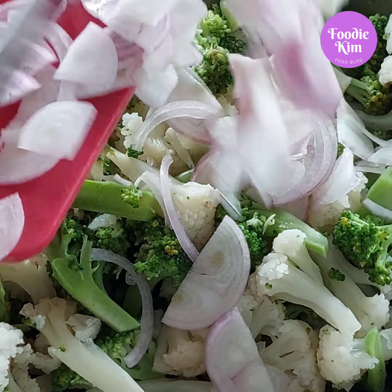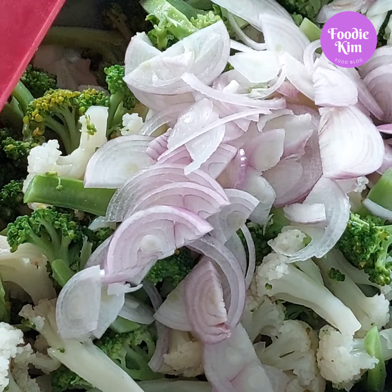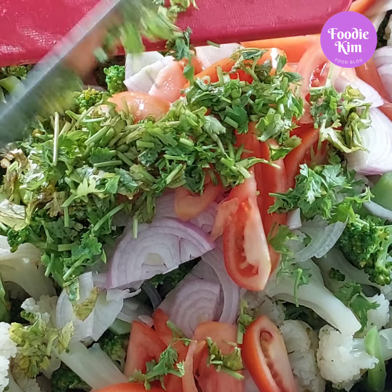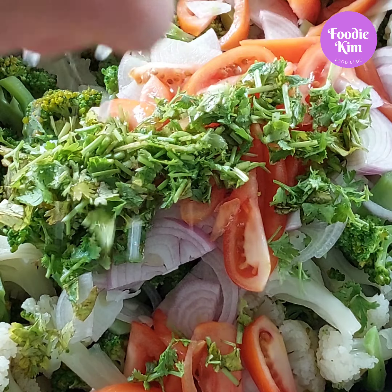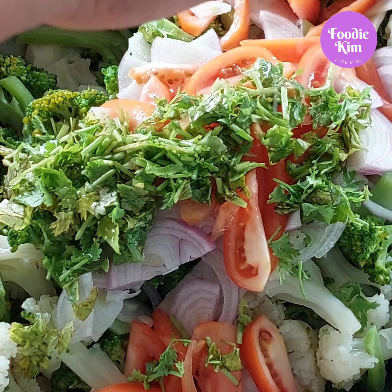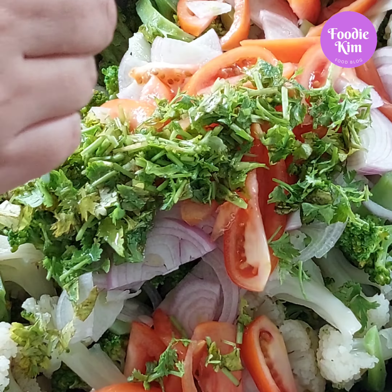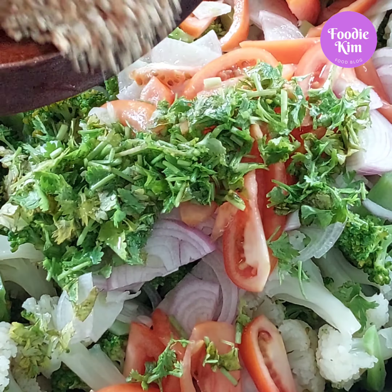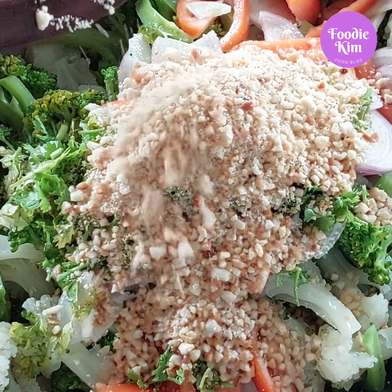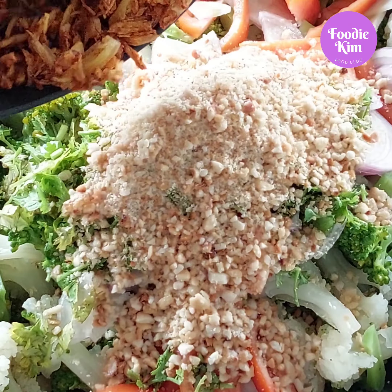First, we're going to make a small challah. Here it is. And it's not too much.